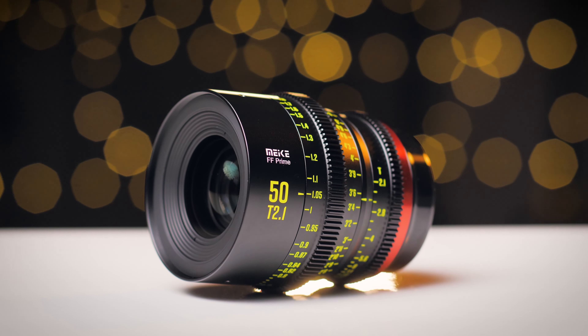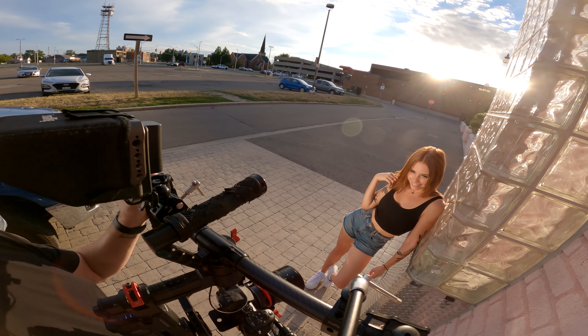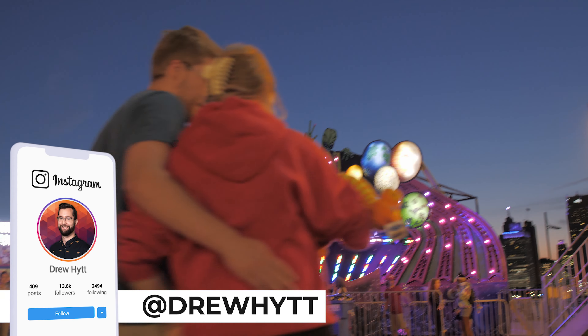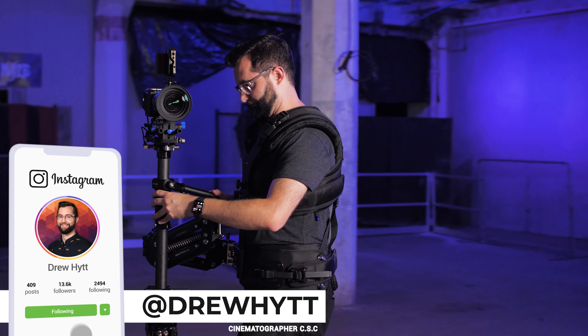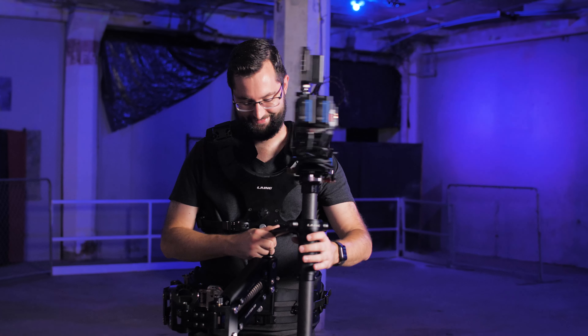If you own a Maike lens or have any questions, leave them in the comments section below and I'll be sure to help you out. Follow Maike for their new lens releases, and you can follow me on Instagram for more behind-the-scenes content. Thanks for watching and I'll see you next time.